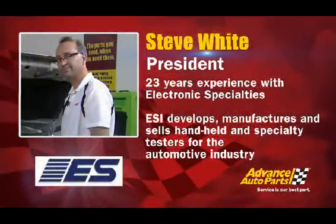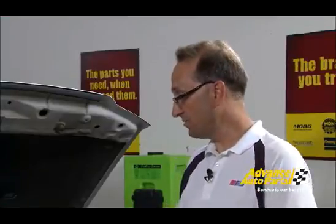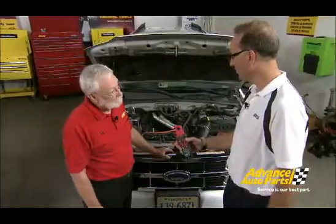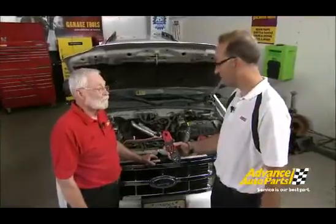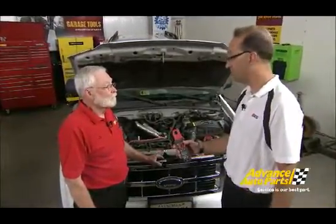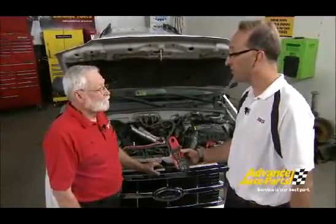Here to help us today with a solution to that challenge is Steve White from Electronic Specialties. This is their new model 688 true RMS premium low current clamp meter. It is designed to measure low currents like you have on that DC to DC converter wire, which would be under 4 amps — it will accurately measure that. It's also particularly suited for low current battery drains, which are becoming a problem in the automotive field, so it's been designed for those types of jobs.